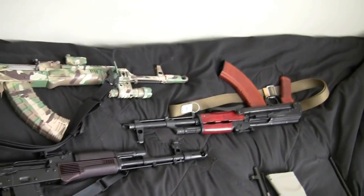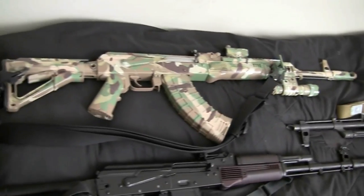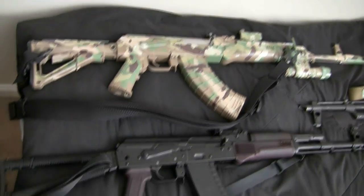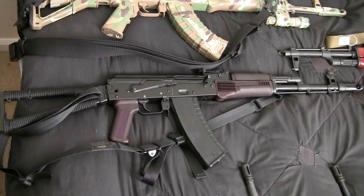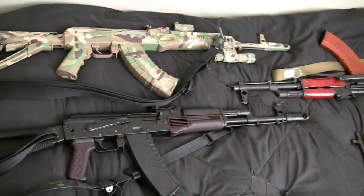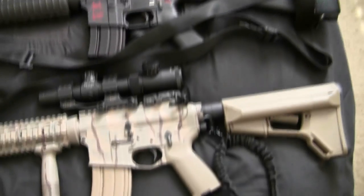Over here are the AKs. That's my Romanian underfolder AK, that's the multi-cammed Romanian AK, and this is my Ferrari AK — my Gewehrworks AK-74 side folder. I really like my AKs and really like my ARs, so it's a tough choice between the two if I had to pick one.